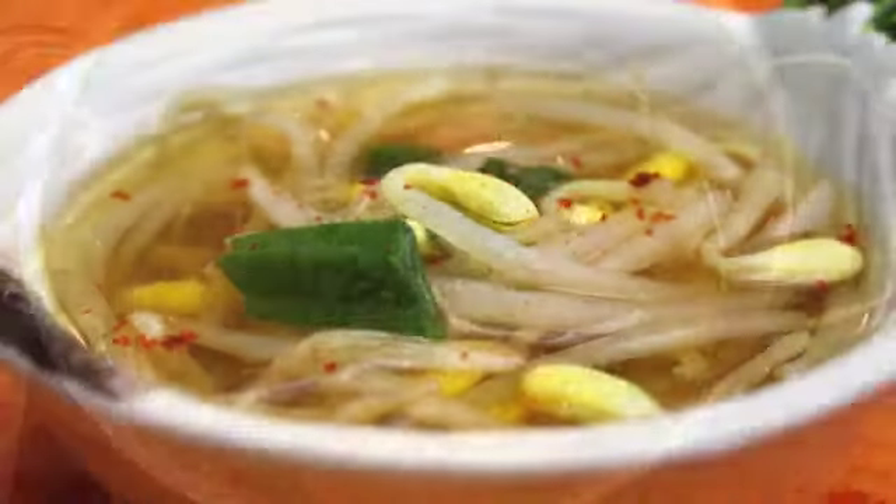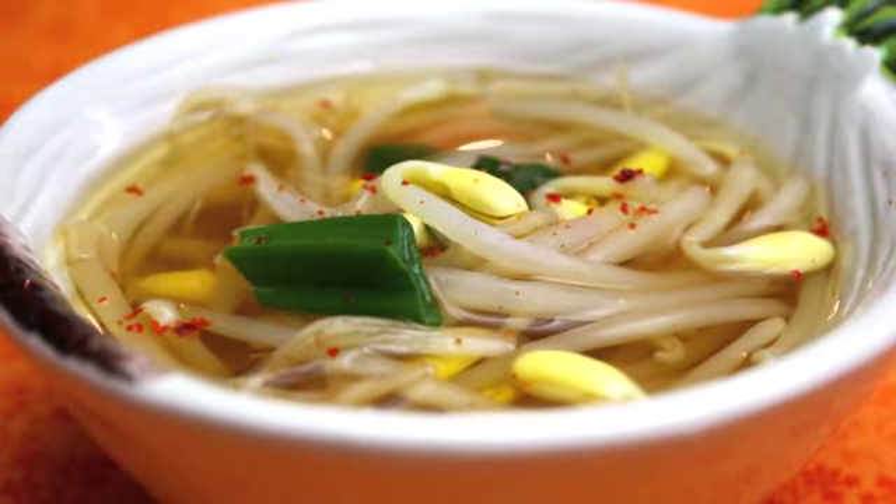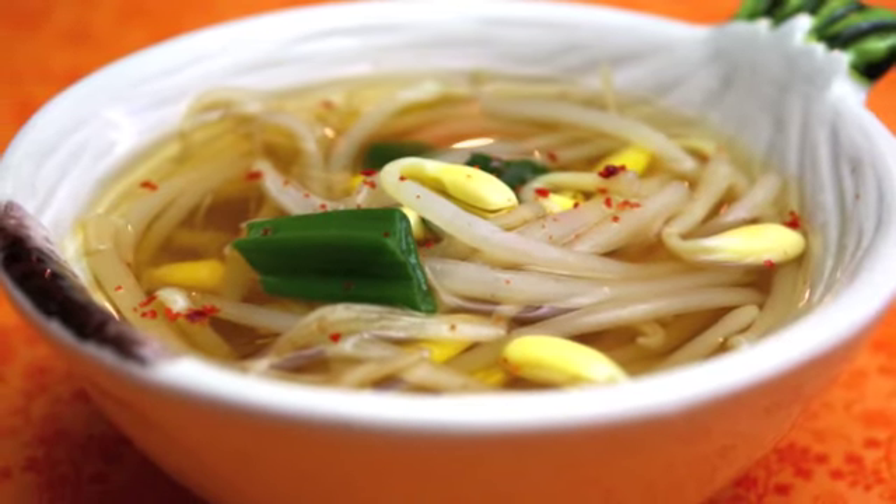Then turn off the heat. Serve it with cooked rice and other Korean side dishes. Enjoy!